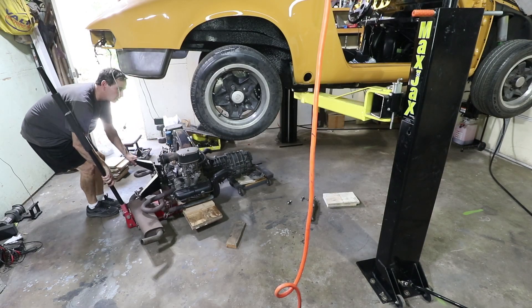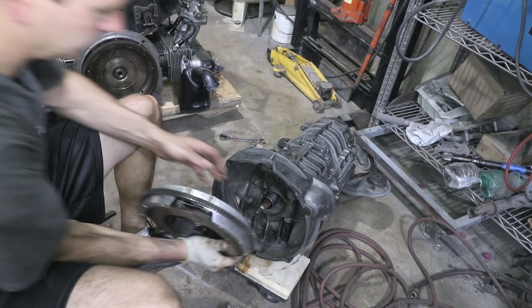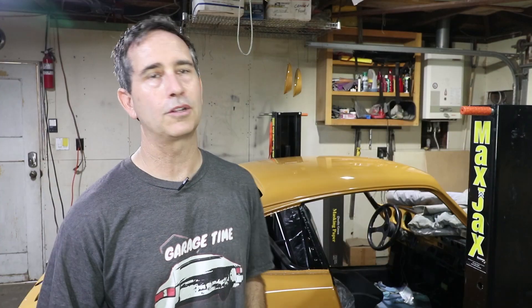I was anticipating pulling the engine out because it's typical with custom work like the custom motor mounts and the 912 engine on a 915 transaxle. Everything on my to-do list requires the engine to come out — that includes the shift linkage, the clutch, all the engine tin, and so forth. So this was part of the plan.